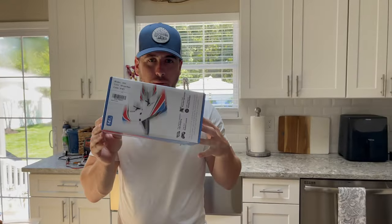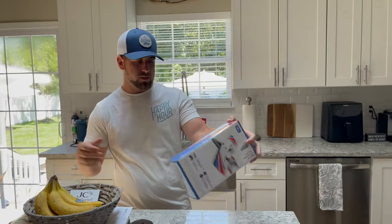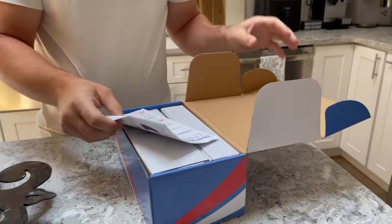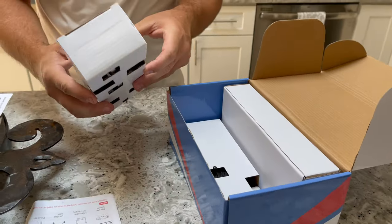I bought the cheapest RC plane I could find on Amazon. It just got here. I was expecting a bigger box, but let's check it out. I got the white one — should have got the black one. I figured you'd see the white one a little better. Oh man, this thing is tiny.